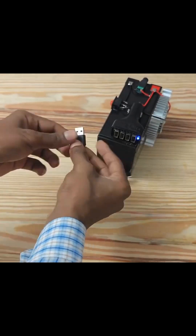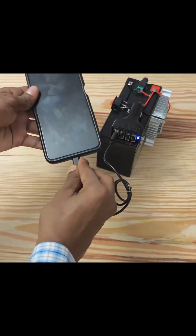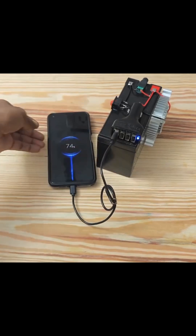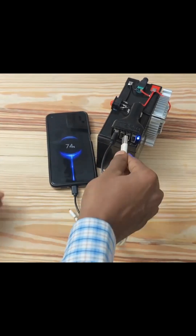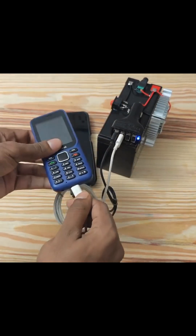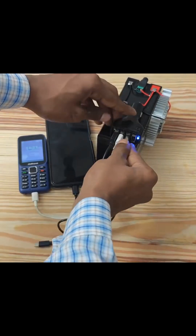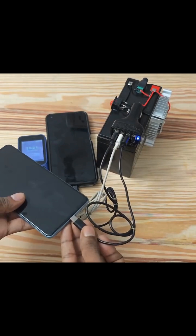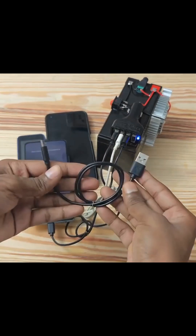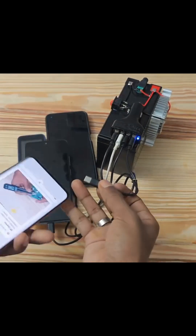Once you have your charger working, it is capable of charging multiple phones at a time — not just one, not two, not three. If you decide to make it bigger, it's just a matter of getting a bigger amp-hour battery and more car chargers, maybe up to ten. But this one now is just four pieces — it has the capacity to charge four phones at a time. The four are charging simultaneously.